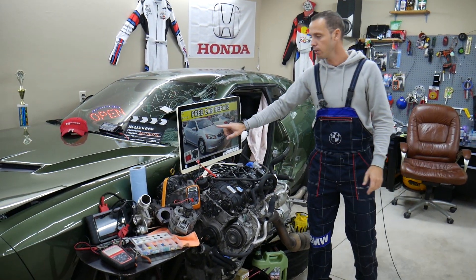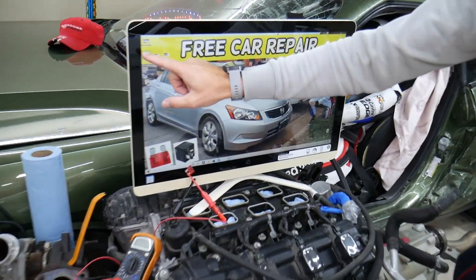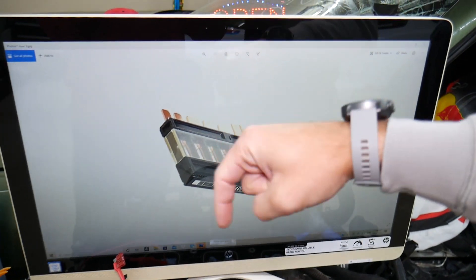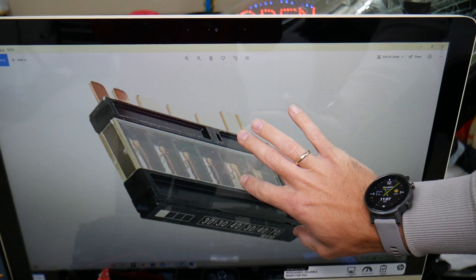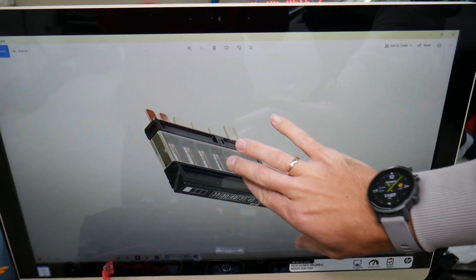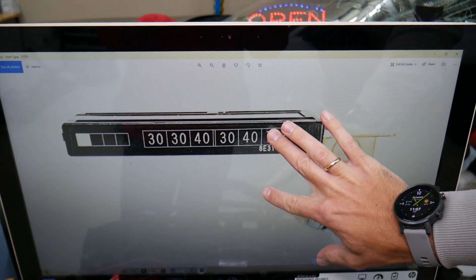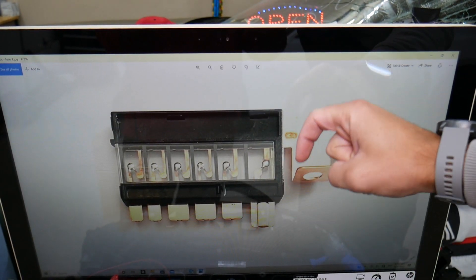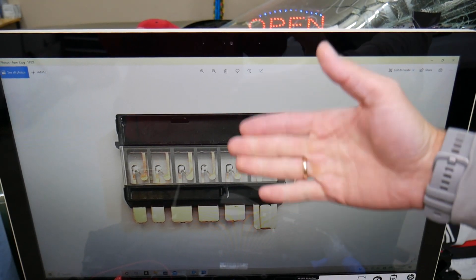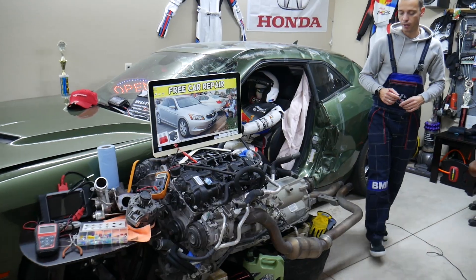If you need to buy relays and fuses at a really good price, we'll put the link in the description of the video below. That way you don't waste time and money, because some of those can be really expensive. There are special fuses specific to Honda that can be hard to find, so we'll put a link in the description where you can find the fuses and relays.